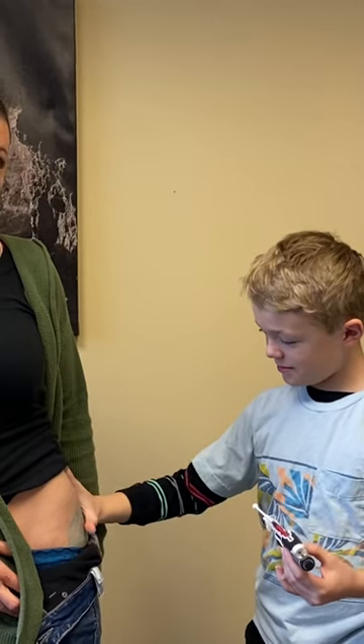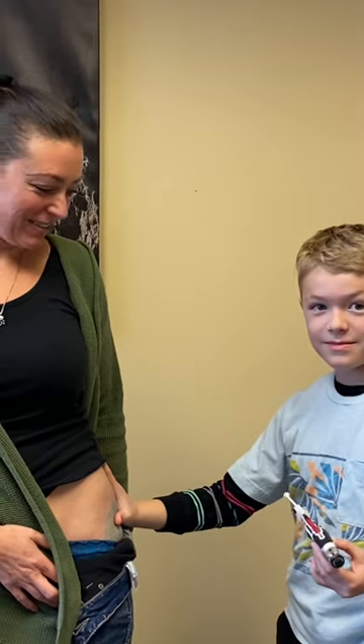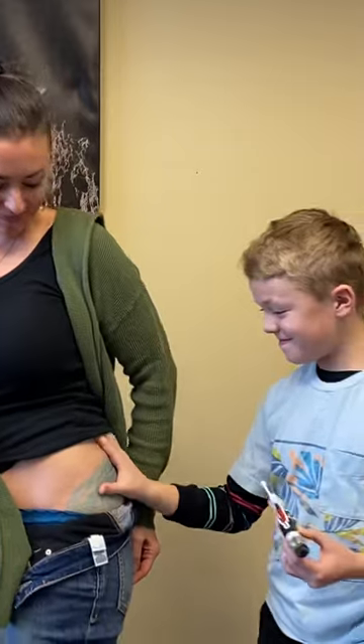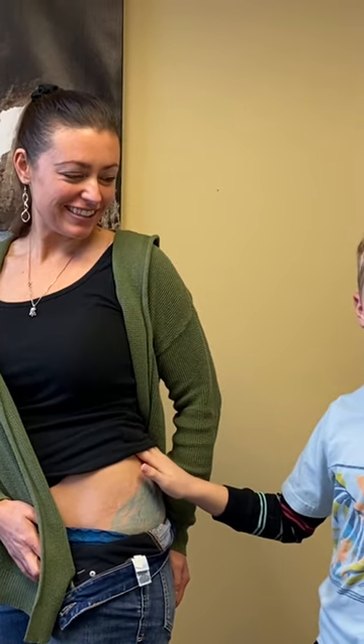All right, here we are — we're going to be demonstrating the needle guide assistant today. This thing is so easy to use, even a 10-year-old can do it. This is Dr. Bron Burgess. And Bron, what are we doing? We're doing a ventral glute B12 injection.